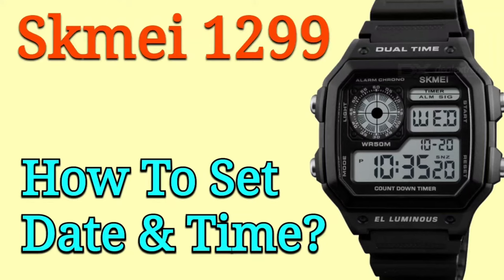Hello guys, in this video I will show you how to set the date and time on a Skimi watch with module 1299.